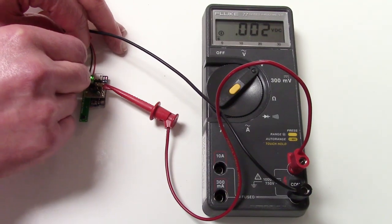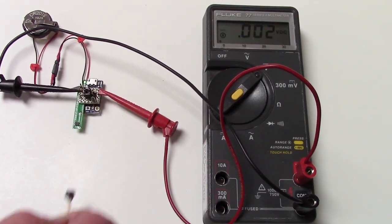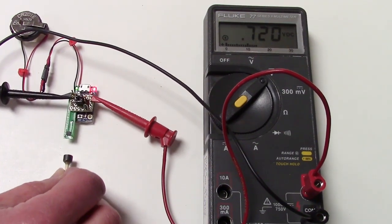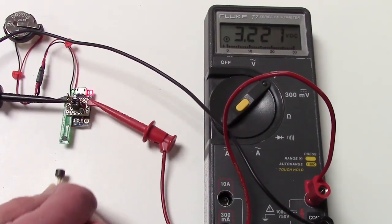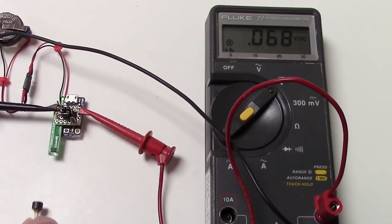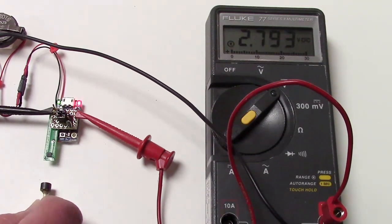We're powering it with two lithium button cells. It auto-zeros on power-up. The meter shows the analog output, which is amplified and temperature compensated. The microcontroller saturation corresponds pretty closely to the sensor linear range. The red LED is set for a threshold in software, which could be calibrated.